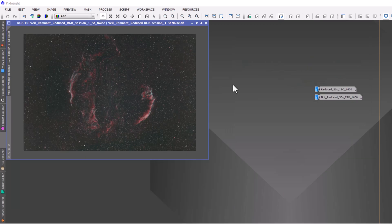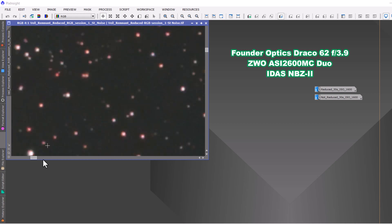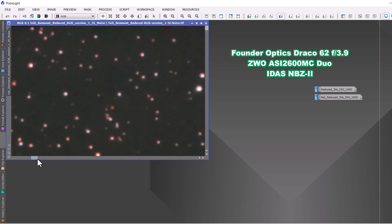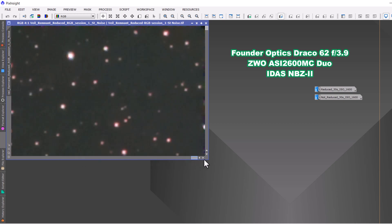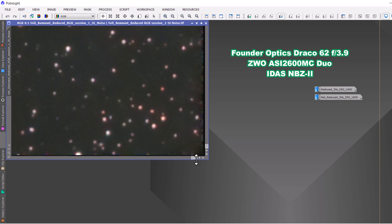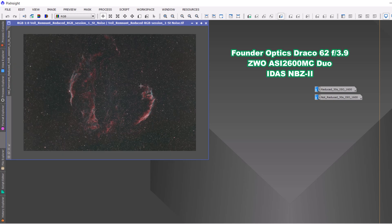Here's the same image with the same camera, but this time with the 0.83x focal reducer, so you can see how much the field of view increases and whether the corners still look good. Zooming into the top left — things look pretty good. This is minimally edited, just a basic stretch in Astro Pixel Processor and some noise reduction. Top right still looks good. Bottom right looks okay. Bottom left — yeah, overall the stars look good. The focal reducer performs well, speeds up the telescope, gives a bigger field of view, and picks up photons faster. APS-C size sensors: the Draco 62 does a great job with and without the focal reducer.